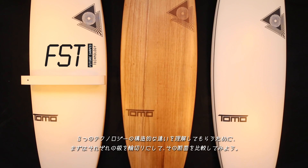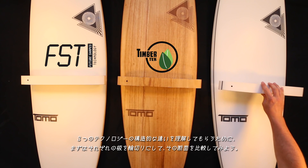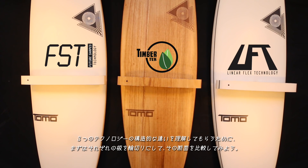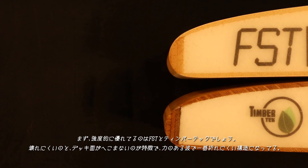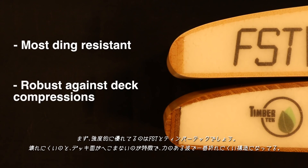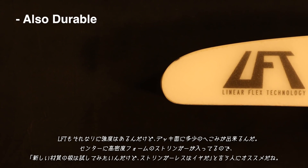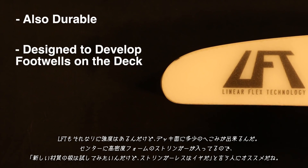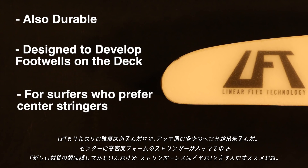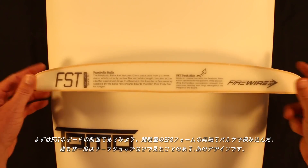We'll cut a section out of each surfboard so that we can see the differences in how each FireWire technology is built. FST and TimberTech are the most ding-resistant and robust against deck compressions, and they're also the least likely to break in powerful surf. LFT is also durable, but it's designed to develop footwells on the deck for surfers who prefer center stringers but want to explore composite material performance.